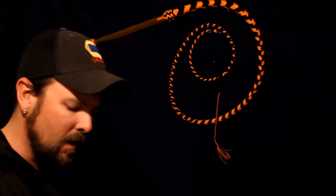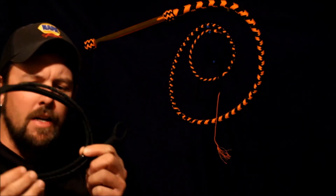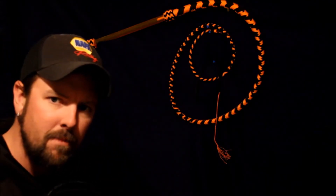Hey guys, welcome to part 7 of how to make a 7 foot 550 paracord stock whip. In this segment I'm going to be showing you guys how to make the second belly to our stock whip. I hope you learned something — here we go.